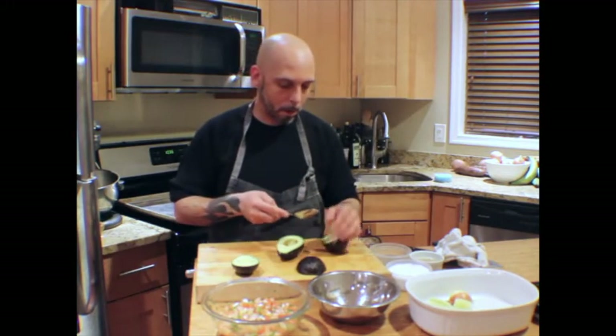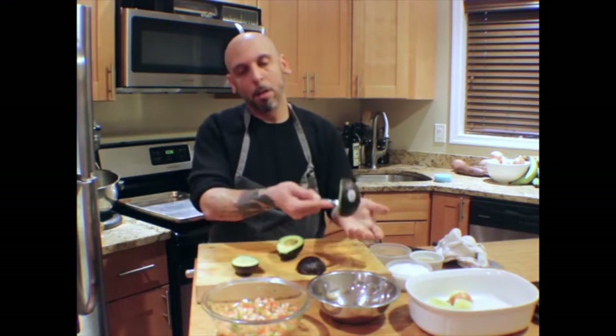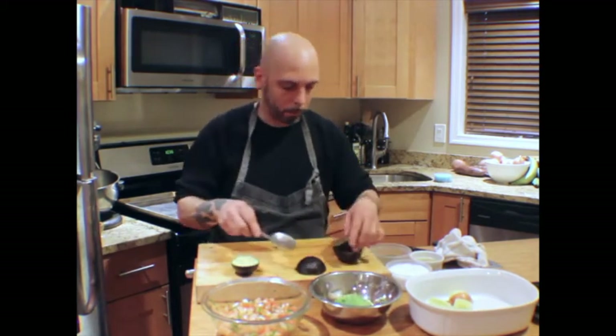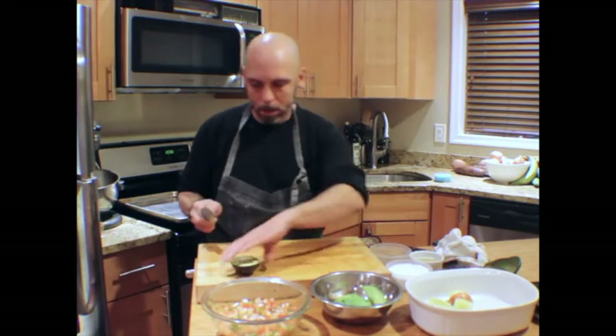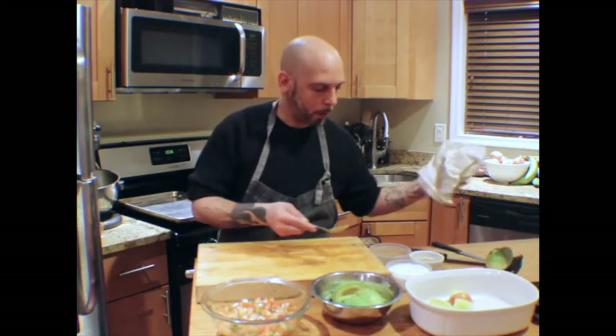Take a spoon and just scoop it out — just like that. Scoop it out.